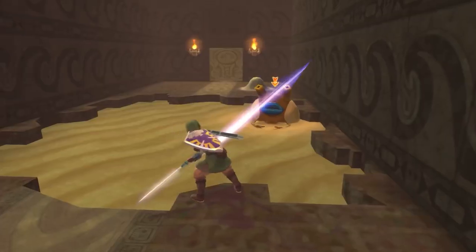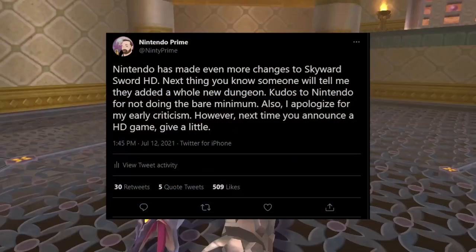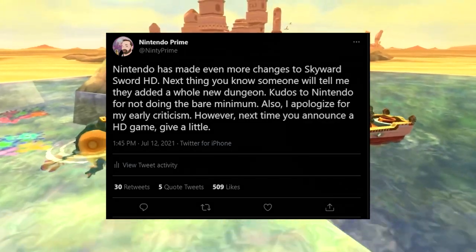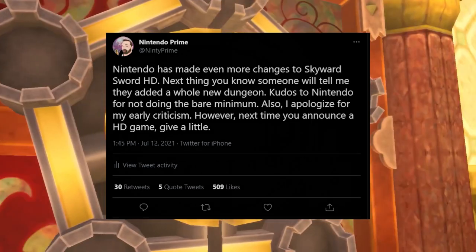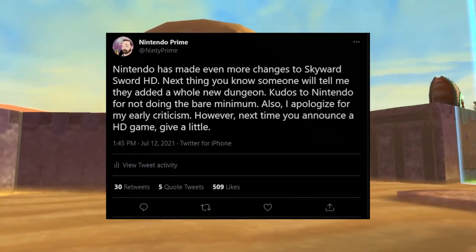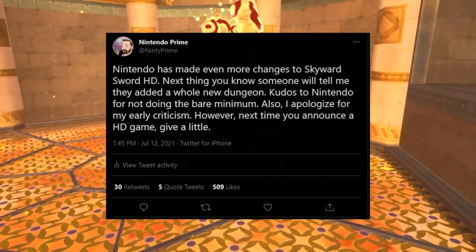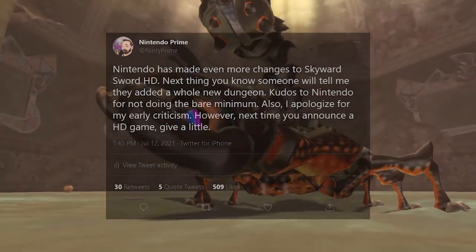My tweet that I put out yesterday said: Nintendo has made even more changes to Skyward Sword HD — next thing you know, someone will tell me they added a whole new dungeon. Kudos to Nintendo for not doing the bare minimum. I apologize for my early criticism. However, next time you announce an HD game, give a little.